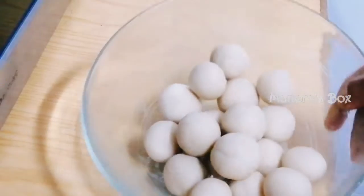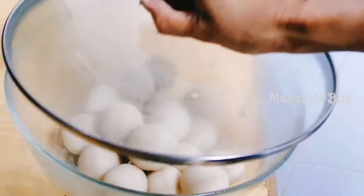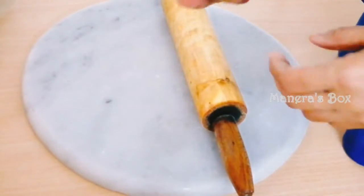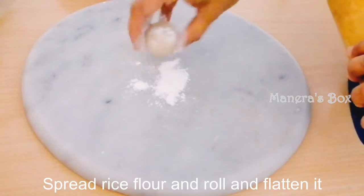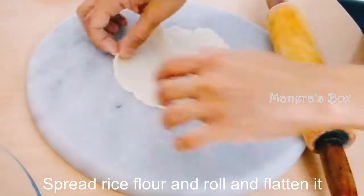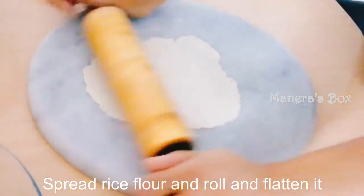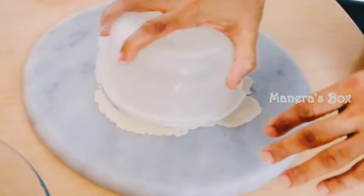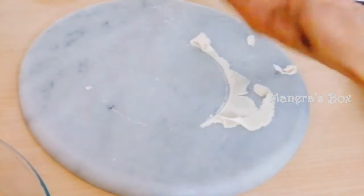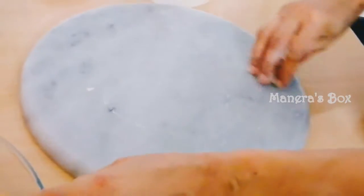Now I have all balls. If you have balls, you can use it. It is a round shape. If you press it in, you can use it. If you have a round shape, you can use it.